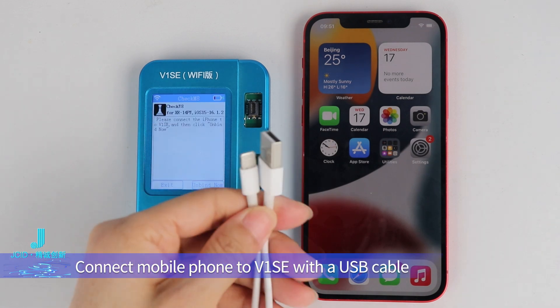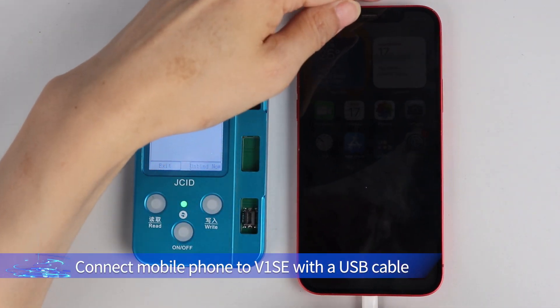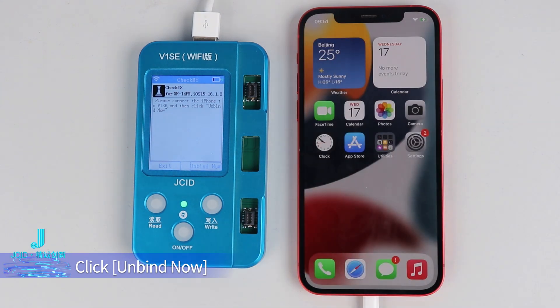Connect mobile phone to V1SE with a USB cable. Click Trust on mobile phone. Click Unbind Now.